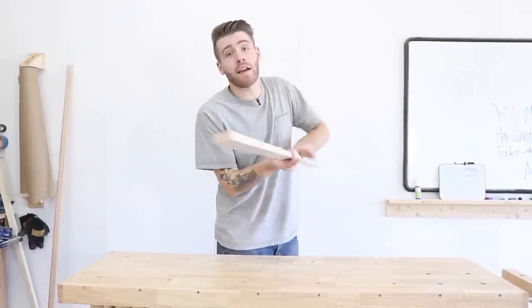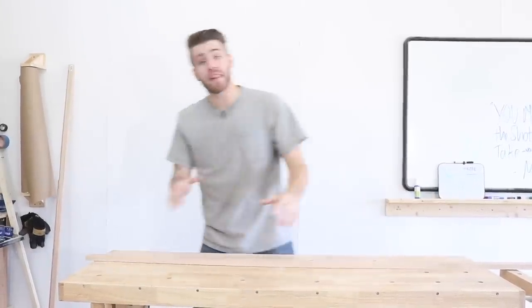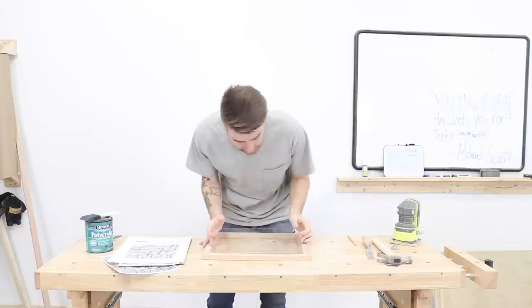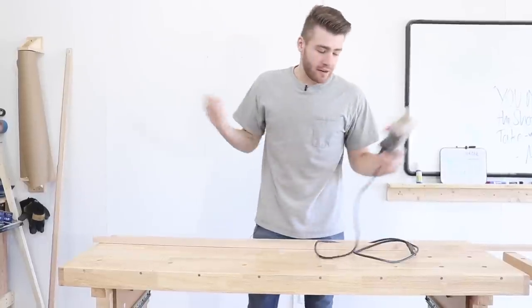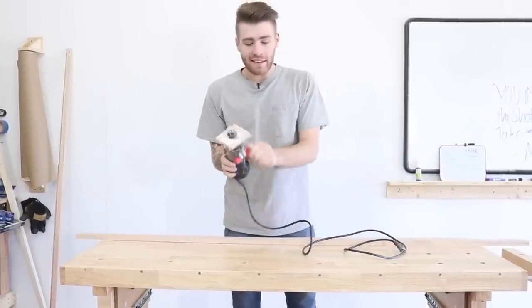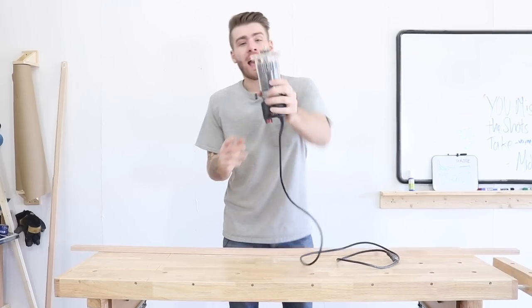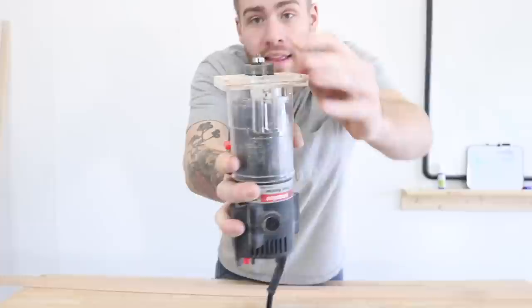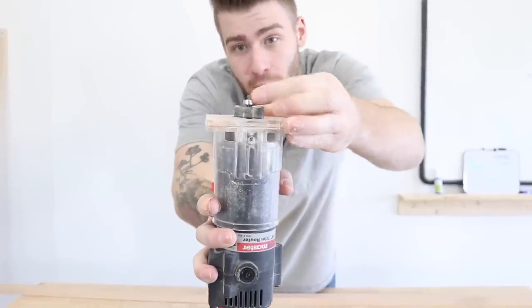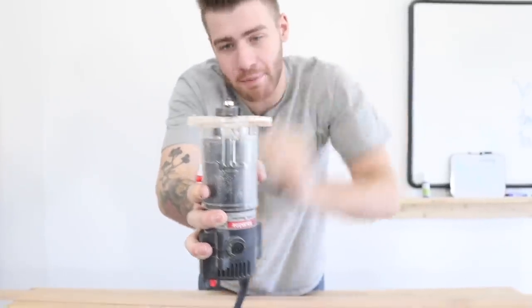Before we can go cutting all of these pieces to size, we need to make a groove on the inside of the frame. It's basically what allows the picture, the glass, and the backer to be inset in the frame instead of sitting just on the back of it. I have a half-inch dado bit in my router, and essentially what this does is the ball bearing rides against your workpiece while the cutter head cuts in that specific distance.